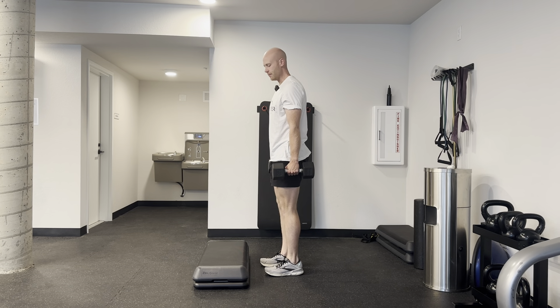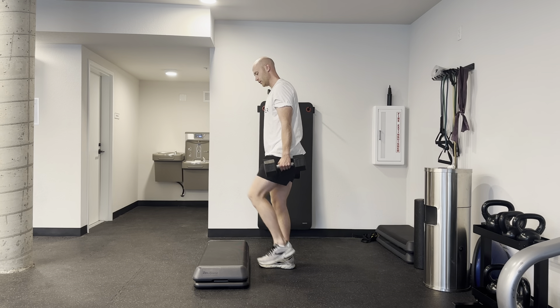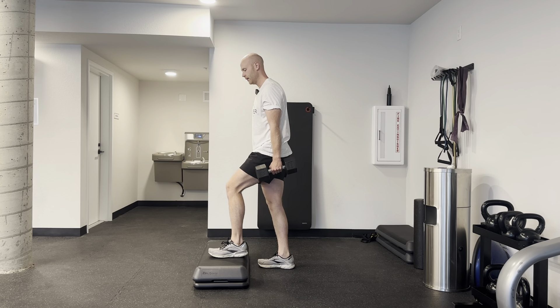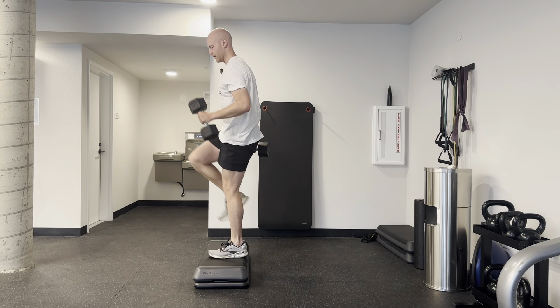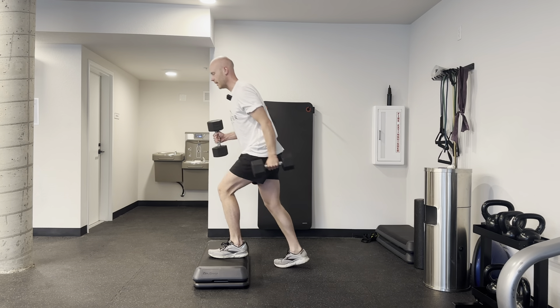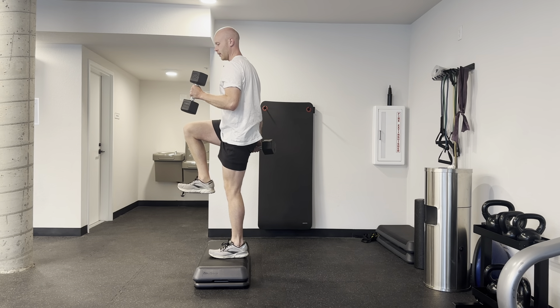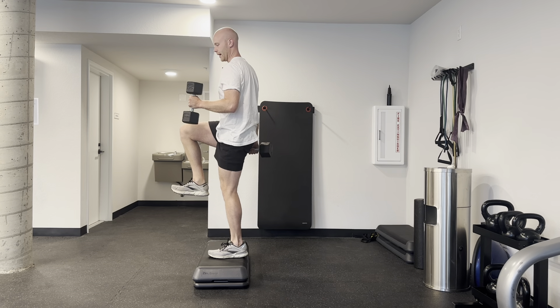This exercise is called the Dumbbell Resisted Runner Step Up. Start with one foot on the step, then bring your opposite leg up and back down, up and back down. You can also add in your arms, swinging like you would as you're striding to run.